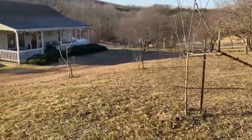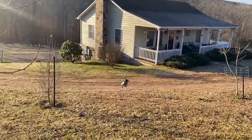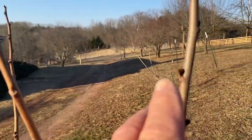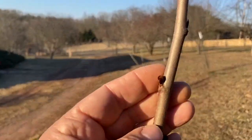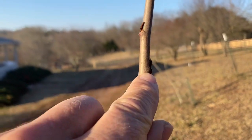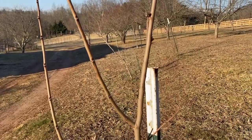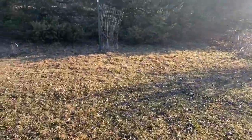Another exciting thing — I have lots of pawpaws in the yard, and most of them have buds. They have little flower buds ready to open up. You can see this one at the end of my fingertip here. These are leaves getting ready to leaf out up here. So hopefully we'll actually get some pawpaw fruit on the farm this year. I am very much looking forward to that.